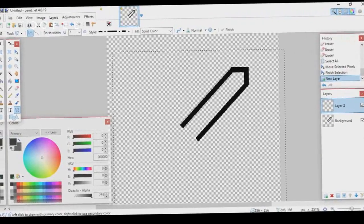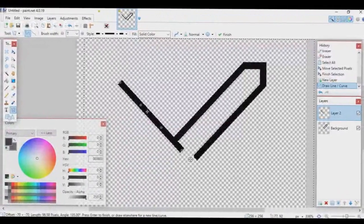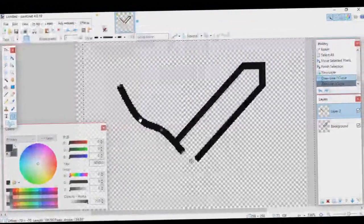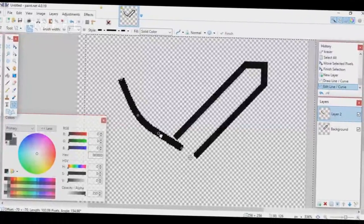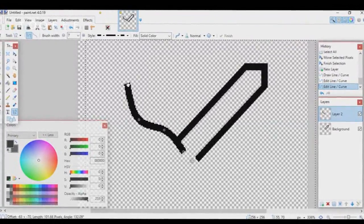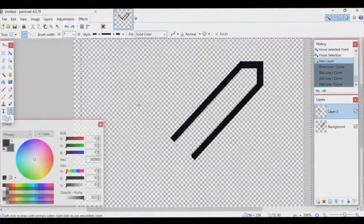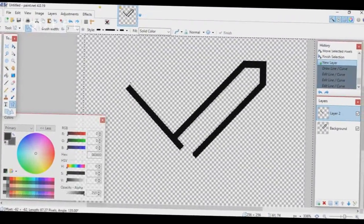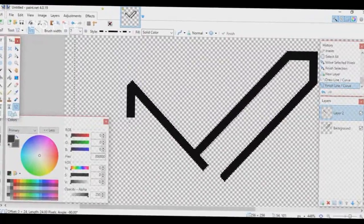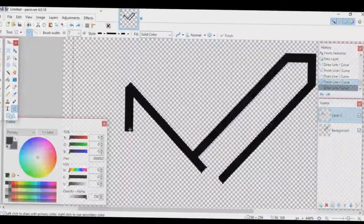You can use the curve handles to make the handle curvy, but I'll keep mine straight. That was a bit too long so I'll make it shorter. Now I'll start with the bottom parts of the handle and do the rest of it.